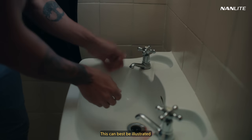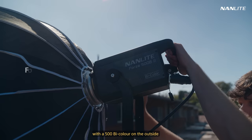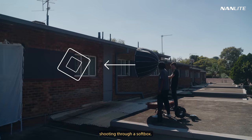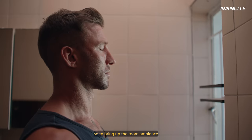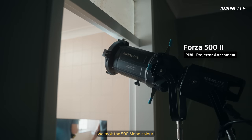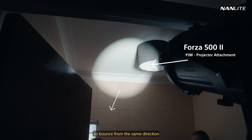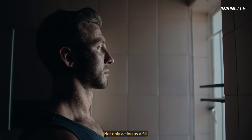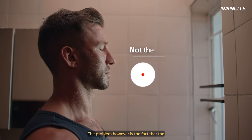This can best be illustrated in the bathroom scene. We used this small window as a key light, with a 500 bicolor on the outside, shooting through a softbox. The contrast here was too intense, so to bring up the room ambience, we took the 500 Monocolor on a projector attachment and shot it against the ceiling to bounce from the same direction as the key light — not only acting as a fill, but also bringing up the overall ambience in the room.